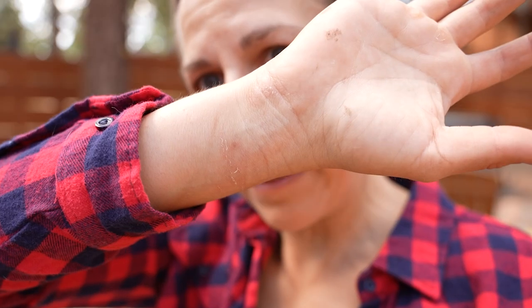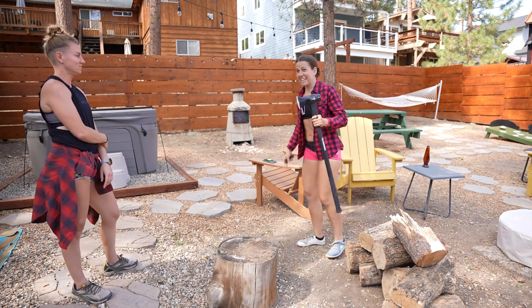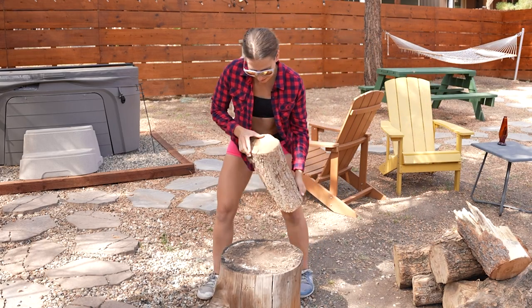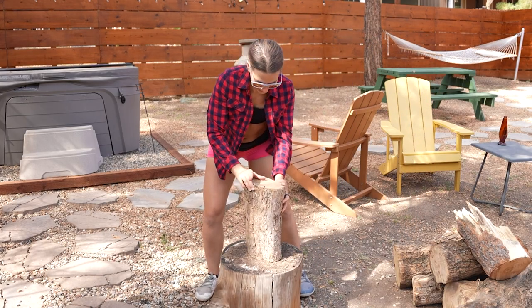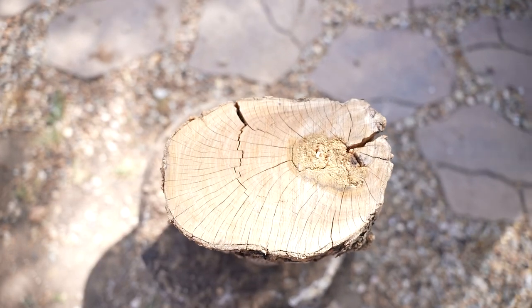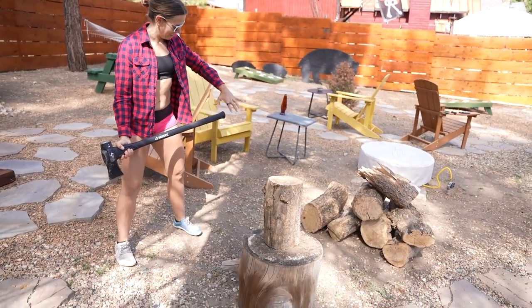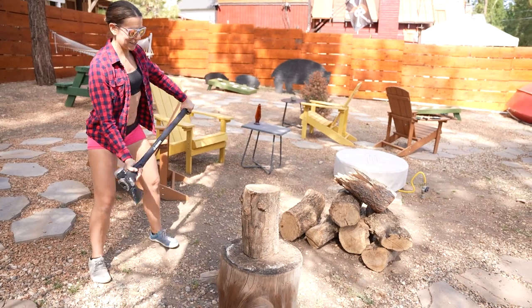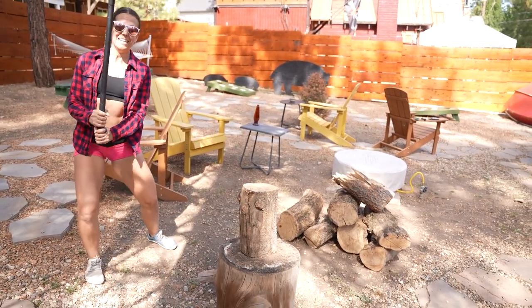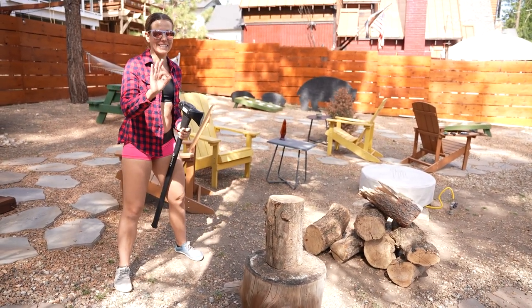I'm already covered in sap and scrapes. Who's going first? You — you just read the instructional video. Don't worry folks, we watched YouTube before this. First thing to do is find where I'm gonna hit it. That's gonna be really hard to split on the knot. Right there is where I want to whack it. I'm nervous. Swinging at hip level, one hand facing me, one hand away. I'm gonna swing up and when I get to here, this hand comes down, and I'm gonna use all my force and the weight of this to go through that perfectly.